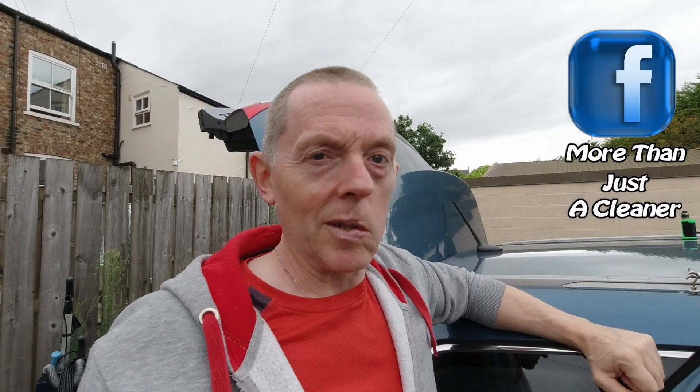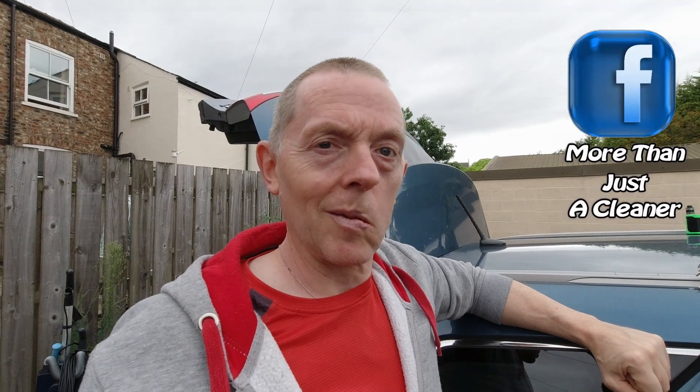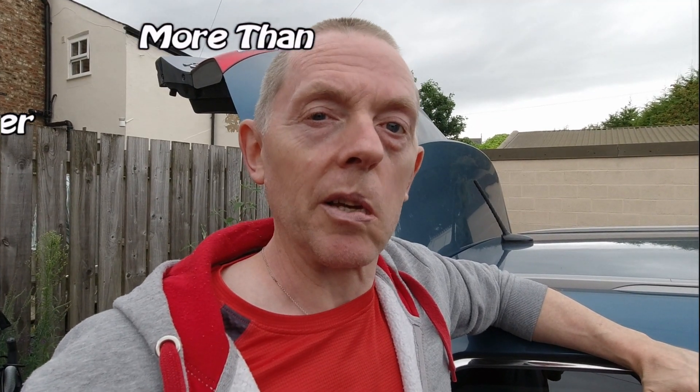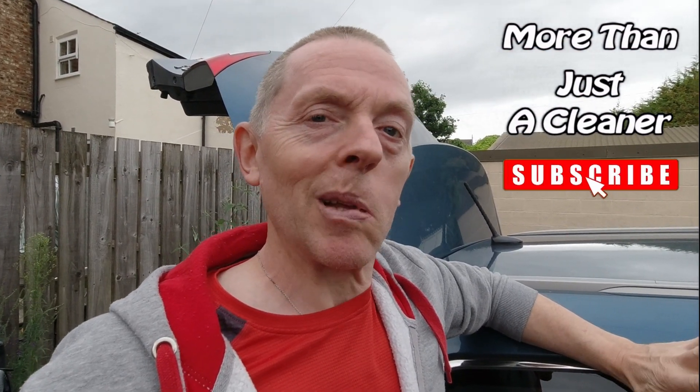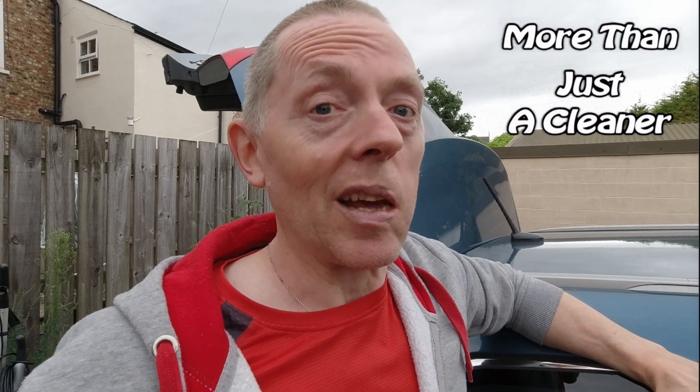If you like this little video, you know what to do — give it a thumbs up, and if you don't, a thumbs down. If you like what I'm doing, subscribe to the channel and you'll get a notification whenever I've uploaded another video, and it costs you nothing. How fabulous is that? Hope you're all well. Thank you so much for watching. I'll see you soon. Cheerio.